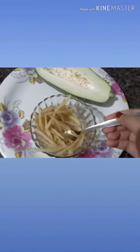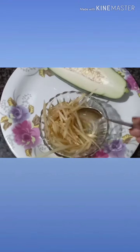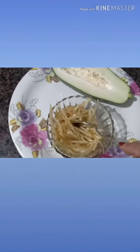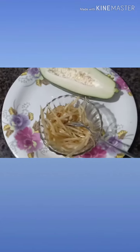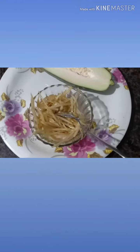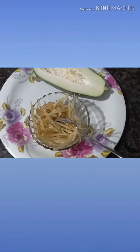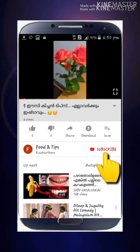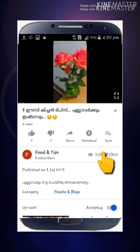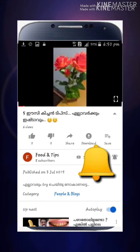I will show all the tasty recipes today. I will show you how many foods we taste. If you check the recipes, we will show you how many foods. I love you — please like the channel, comment, subscribe, and share.